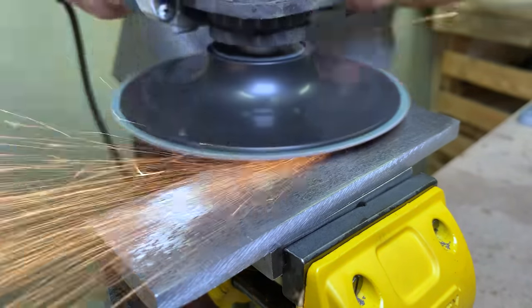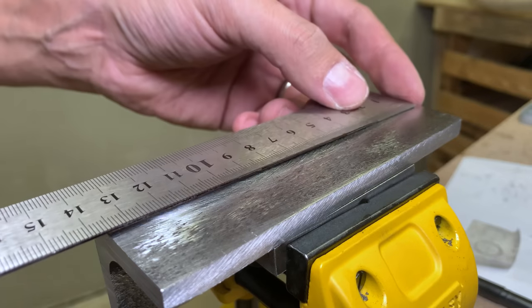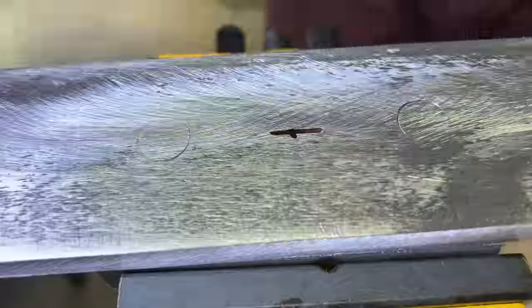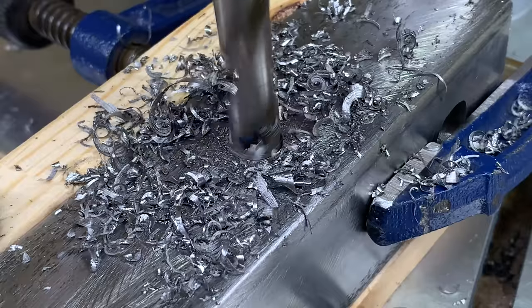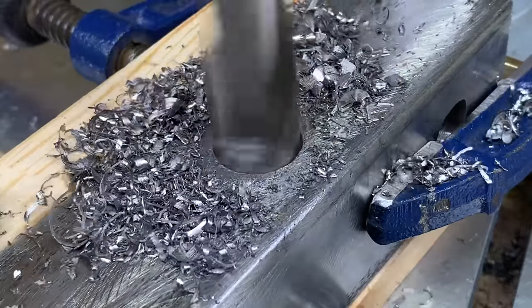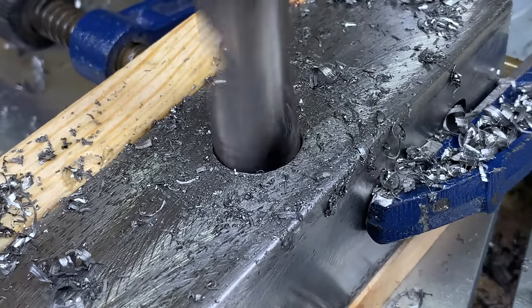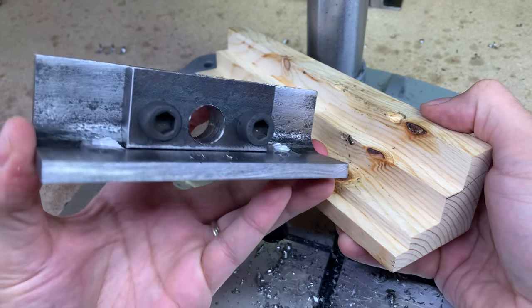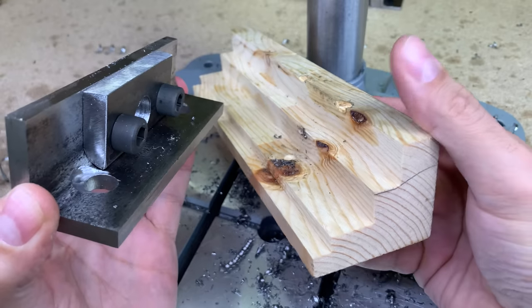Here is the answer why such thickness was needed. In this place, I will use an M20 threaded rod as the main vise screw. This is a good example of how to drill holes in strangely shaped metal parts without a drill press — a simple support piece made from scrap wood and a clamp did the job.